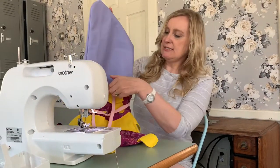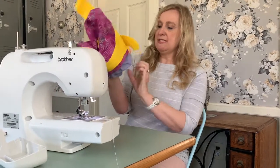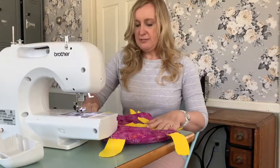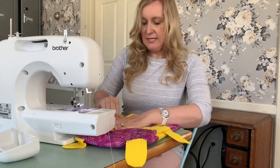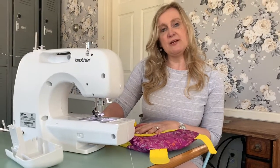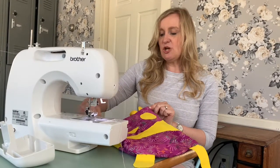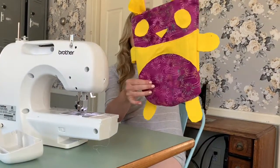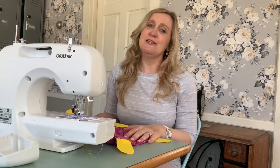Now that the opening is sewn closed, open up your bag and put the lining piece back inside, pulling it so the top edges are nice and neat. If you'd like, you can take this to an iron with the help of your parents and iron it down flat, and optionally do a nice top stitch to finish off the bag — but you don't have to. Either way, you now have a very cute panda bag that you just made! I love and miss all of you, and I hope to see you soon. Take care!